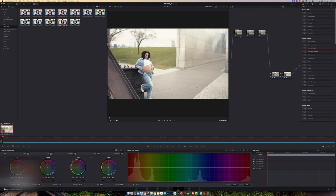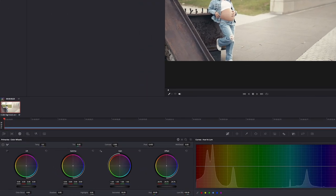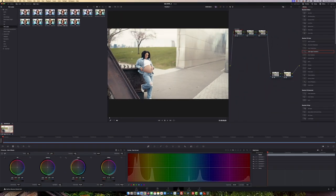Inside the Primary Color Wheels, in the Offset, I'm just going to bring it all the way down to about here — just to a point where I'm comfortable with it. I think that looks pretty good.